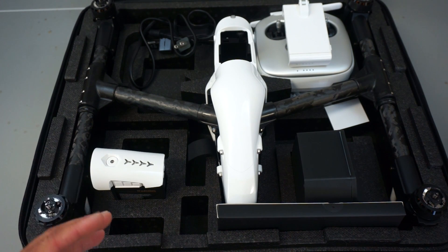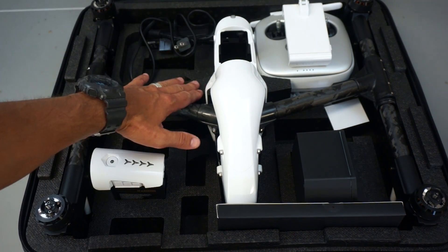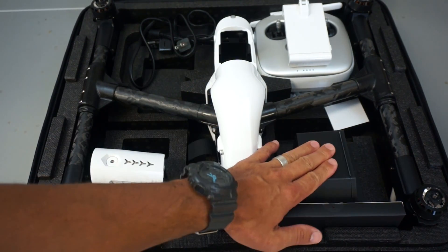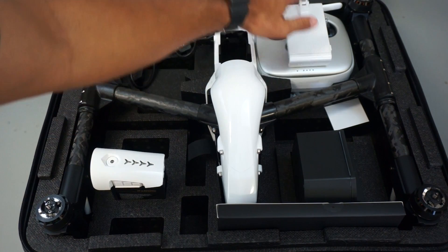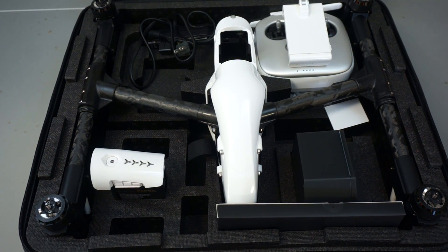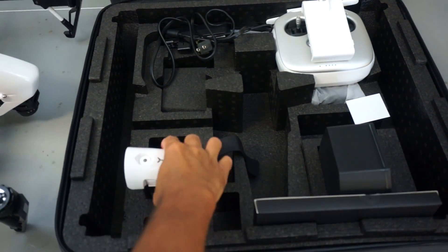Very nice packaging — comes with a soft shell case with foam cutouts. You have the Inspire One, battery, your camera, transmitter, props, charger — everything you need if you're like my buddy who's trying to extend his business. This will definitely allow him to do so. We'll take all the parts out and then charge the battery.